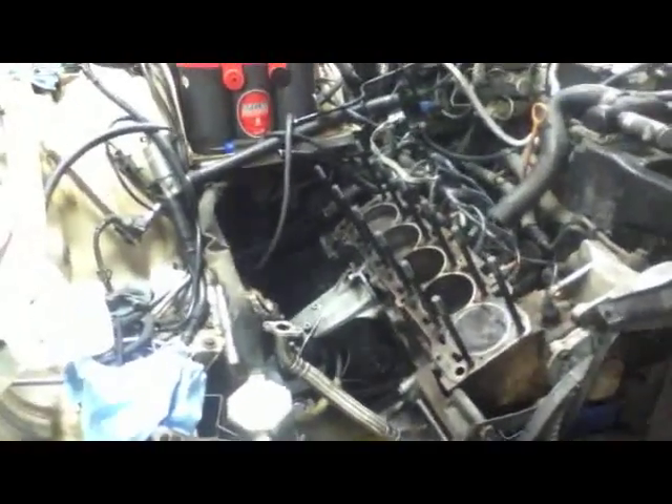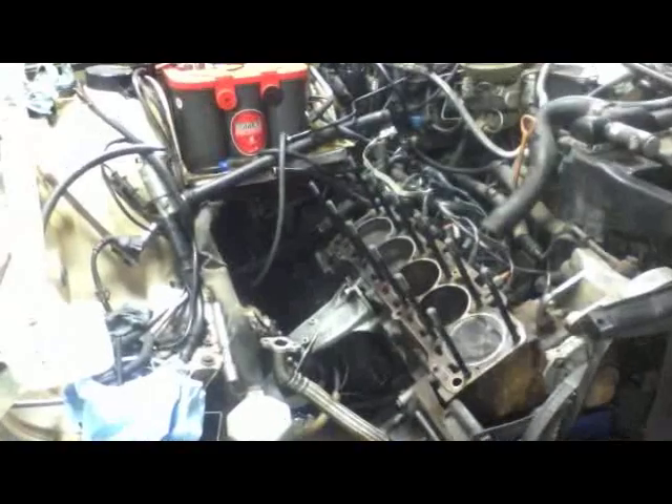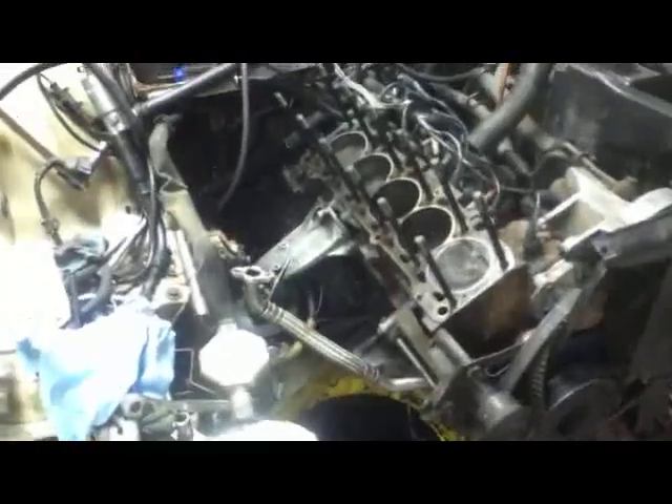Good afternoon, Interweb. Today is, shoot, I think it's January 23rd, 2011. Just doing a small update here on my car, Rowdy, the Audi 90 Quattro.